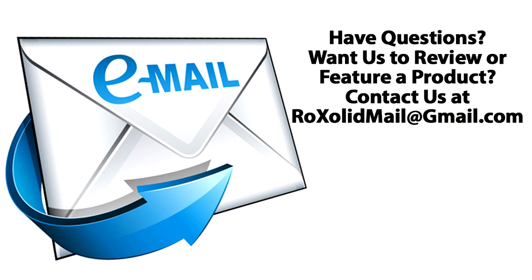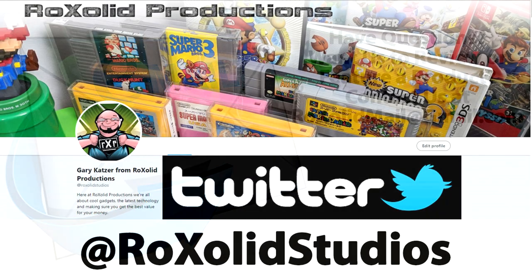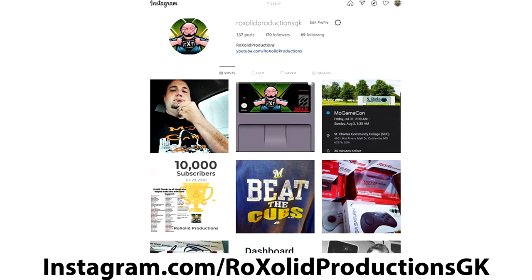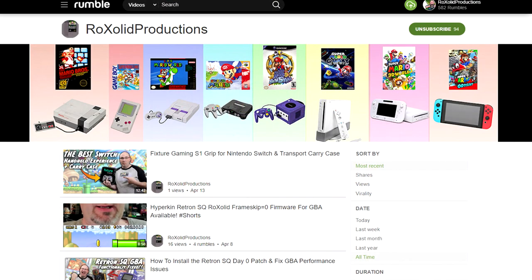If you do have any other comments or questions, as always, feel free to email me at rocksolidmail@gmail.com. You can send me a message on Twitter at rocksolidstudios. We are on Facebook at facebook.com/rocksolidproductions and Instagram at instagram.com/rocksolidproductionsgk. We're also mirroring all of our content over on Rumble at rumble.com/rocksolidproductions.